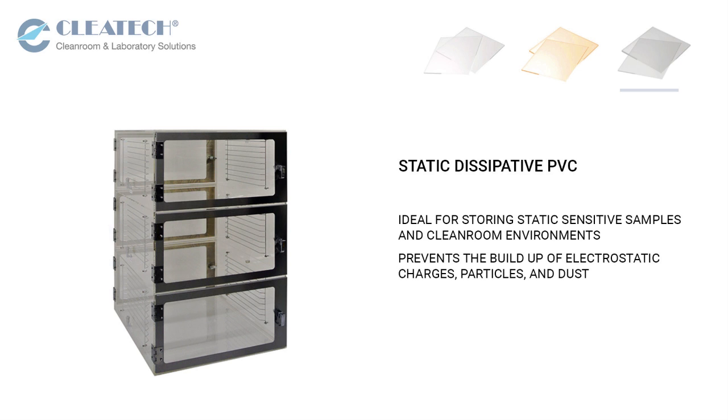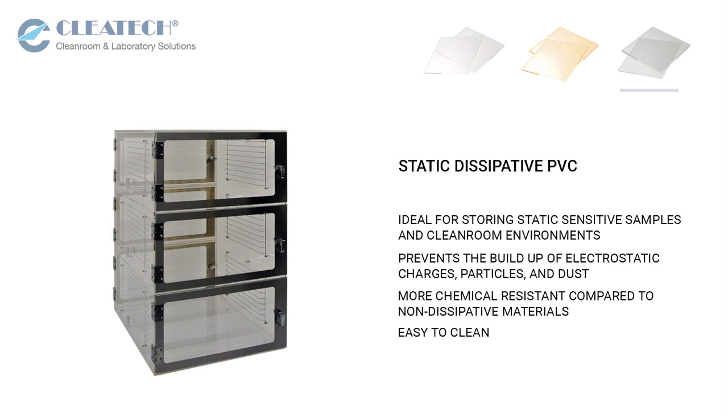The coating prevents the buildup of electrostatic charges, particles and dust. Coated materials are more chemical resistant compared to non-dissipative material and are easy to clean.